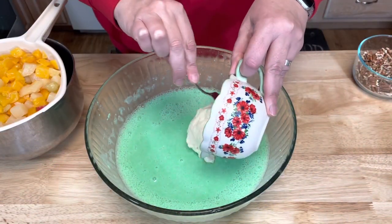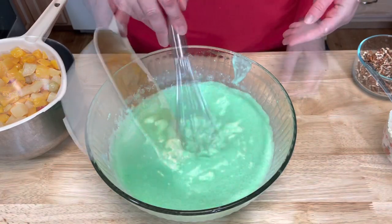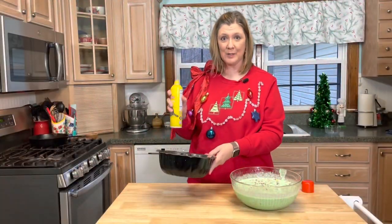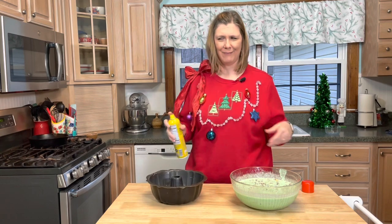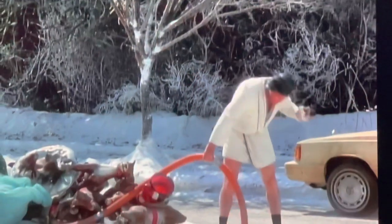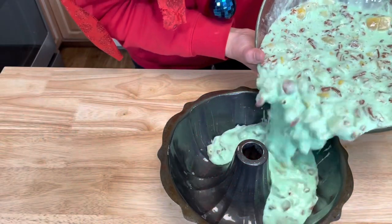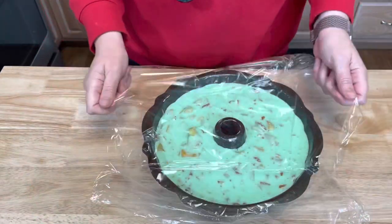After it has chilled for an hour, add your mayonnaise and stir. Then add your fruit and your chopped nuts and stir again. I'm going to take a bundt pan, spray it with some non-stick spray, and then pour this jelly mixture into the bundt pan. Cover and chill for three to four hours until firm and set.